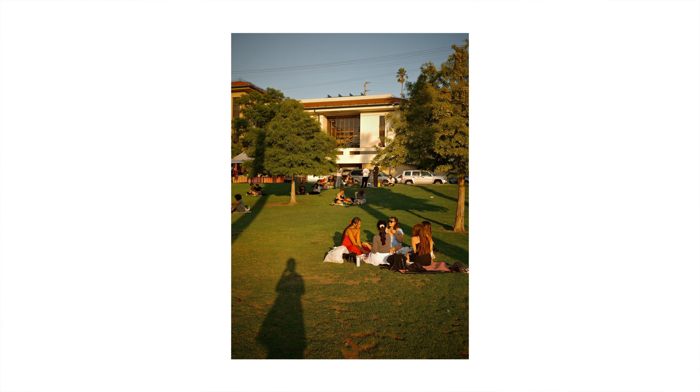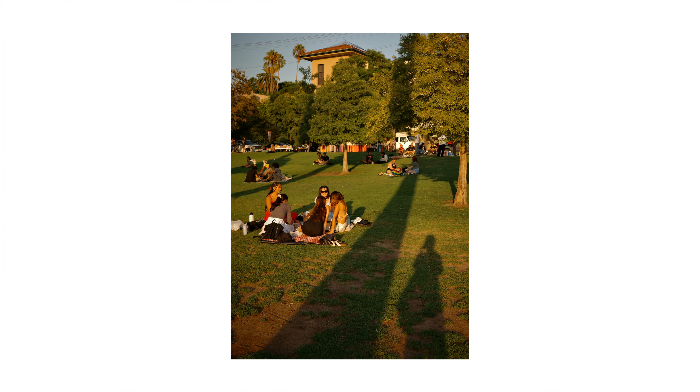A few videos ago — maybe 10–15 videos ago — I took my Ricoh to Echo Park one time, and there I took a few photos where I purposely put my shadow in the frame with everyone else. I wanted to try that again. So having that prior experience, I wanted to play around with some shadow selfies.